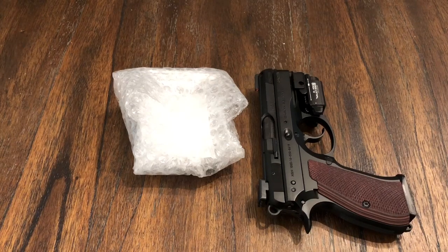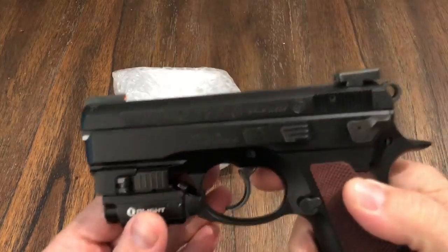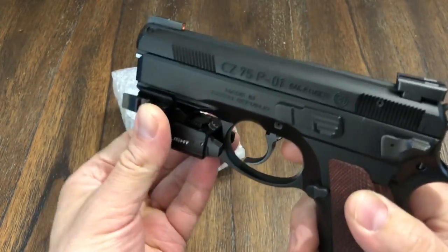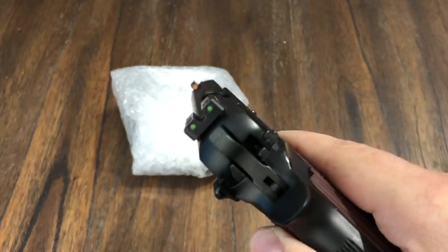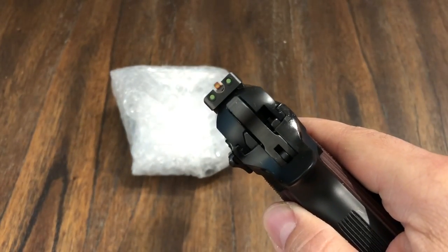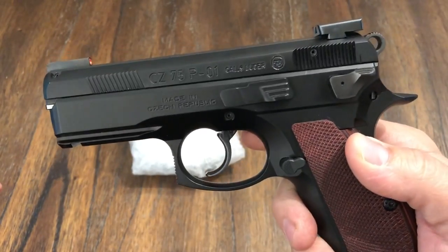Hey guys, welcome back to the channel. So my last video I showed the CZ 75 P01, and I think I showed that I put these sights on — you guys can see that I put the TFX Pros on there, which are a nice addition to this gun, very nice addition.